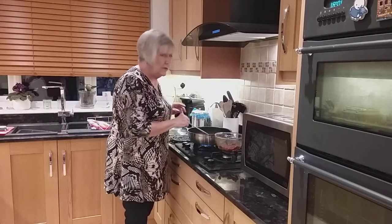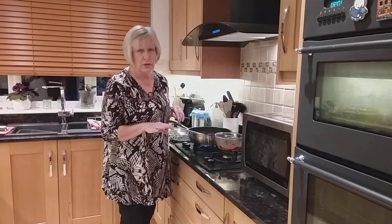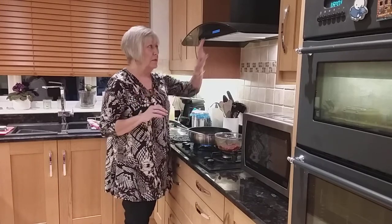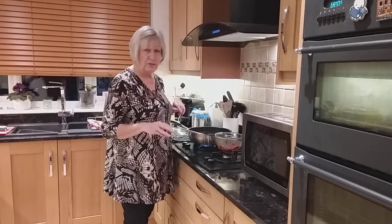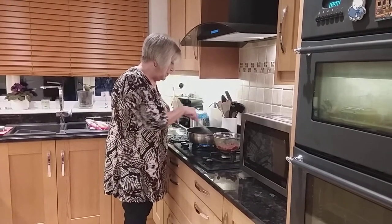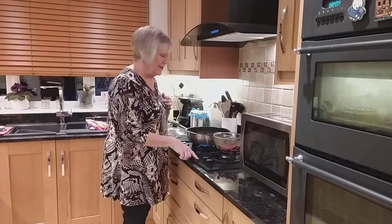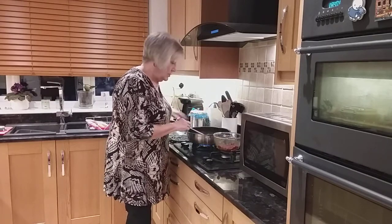The smell of sesame oil is really lovely and that's the one ingredient that you can't miss - it's no good using a different sort of oil. The sesame oil adds the final Chinese-y bite to it. In fact, my daughter-in-law is cooking the children Chinese food tonight for Chinese New Year, which they've been learning about in school this week. But I don't know when you're going to see this video so it might not be very appropriate for Chinese New Year by the time you watch it.